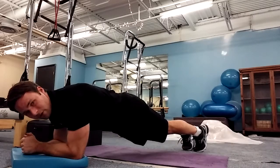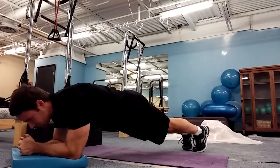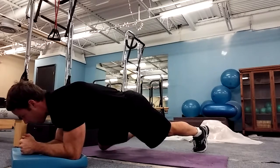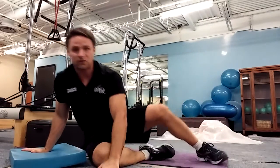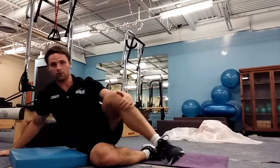Deep breath in, pull back to my elbows, blow out, tuck my knee to the other side — one, two, three. Come back. Last one: deep breath in, blow out, tuck my knee to the other side — one, two, three. Just keep the back flat on the table; tuck the knee out to the side as opposed to under the stomach. And that's how we work.